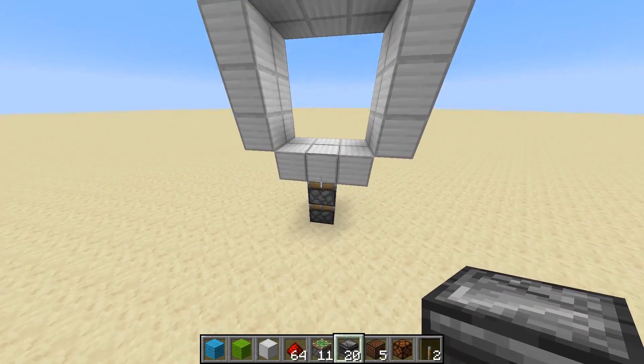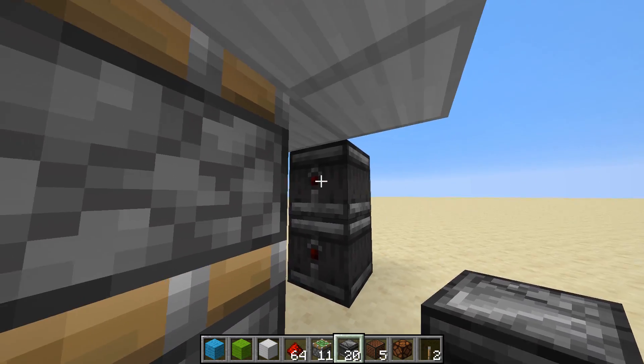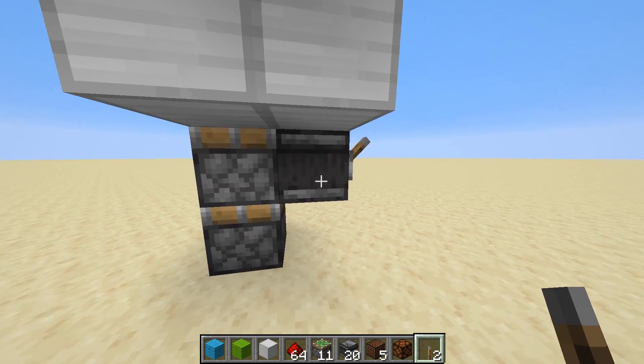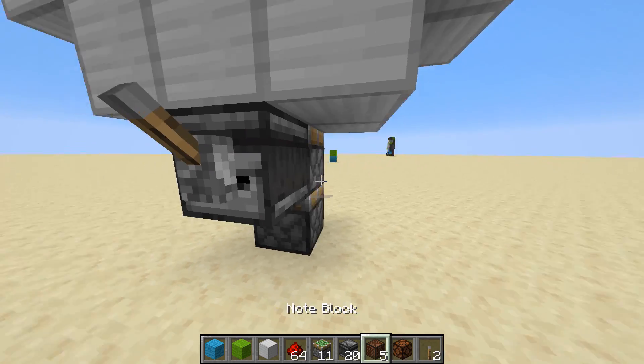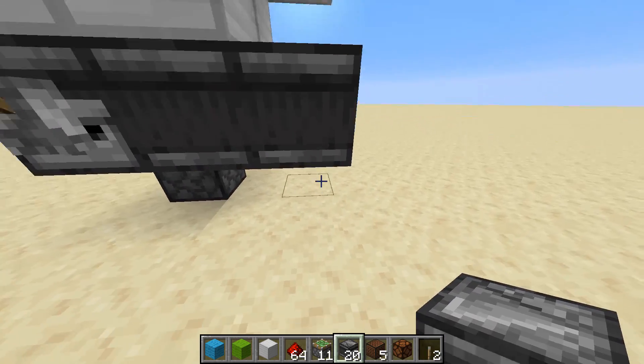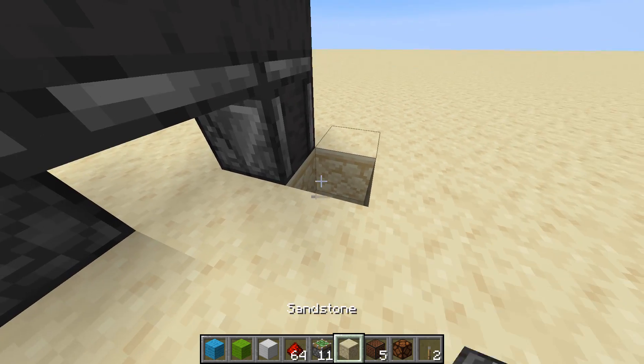So we're going to start off on this side - this is the flat side of the door. We're going to have an observer facing to this top piston, just like that, with a lever on the back of the observer. This is where your input is. Now from the right of the lever, 2 observers. If you go below this observer, have it reading this one, pointing straight down.